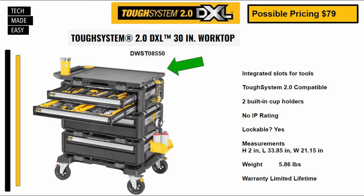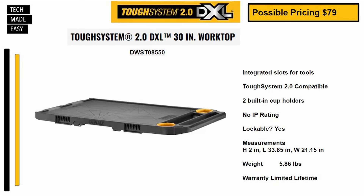This is the worktop. Part number DWST08550. Potential pricing of $79. This has integrated slots for tools — you'll see some images later on — and two built-in cup holders. It is lockable. Measurements are listed. This weighs 5.86 pounds with a limited lifetime warranty.